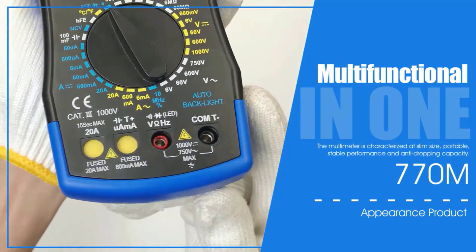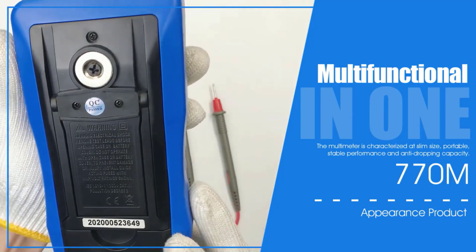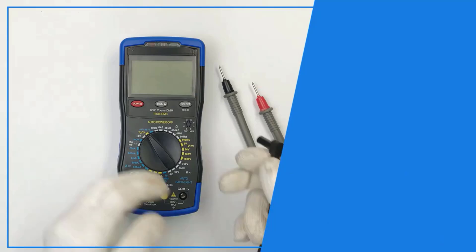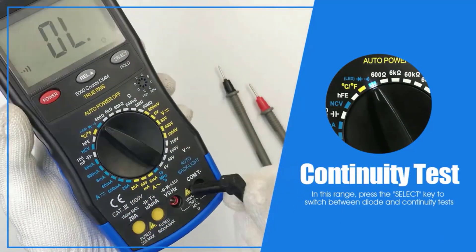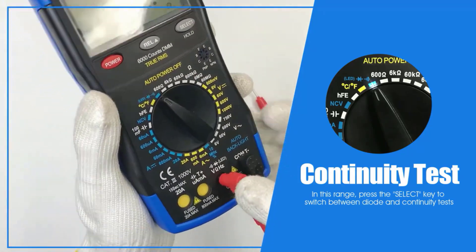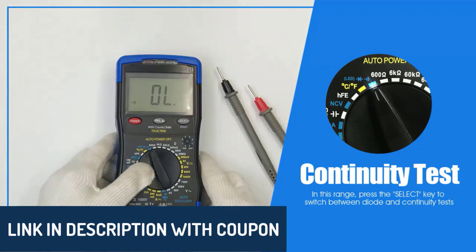Hey there wonderful people! Today we're diving into the top five best digital multimeters that combine functionality, accuracy, and durability for all your electrical needs. Whether you're a professional technician or a DIY enthusiast, these devices will help you make precise measurements with ease. All the product links are in the description below, so feel free to check them out.